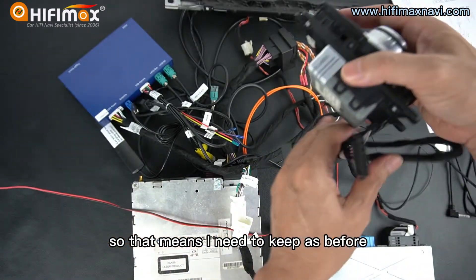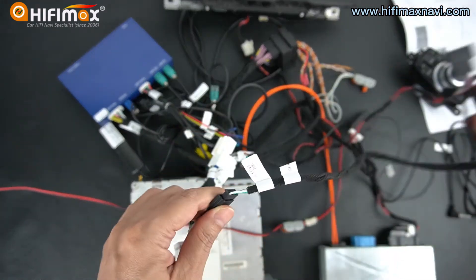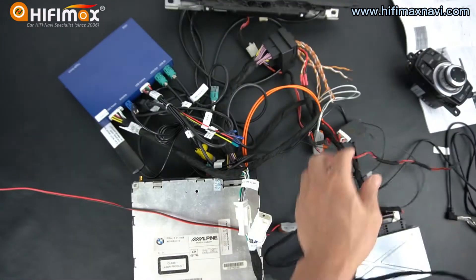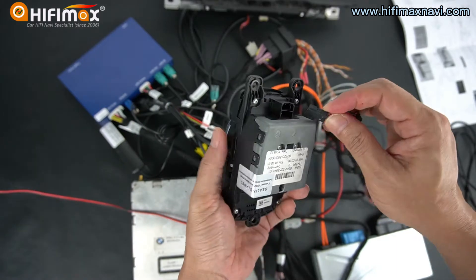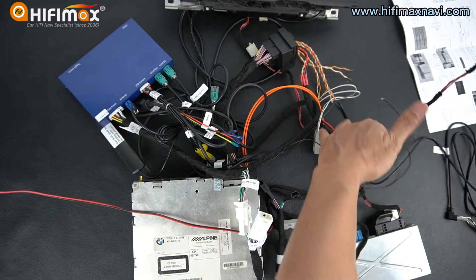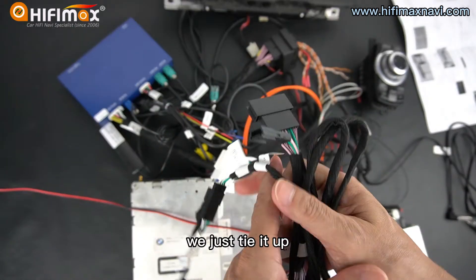So that means I need to keep as before, and I don't connect anything in these cables. This is the original connector, so we need to connect it to the back of the iDrive here, just keep as before. In this part, don't connect anything.